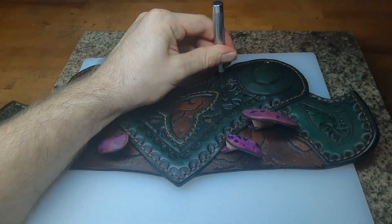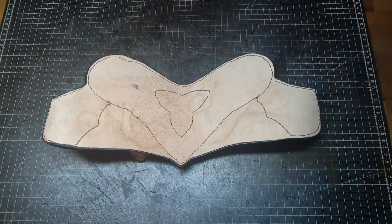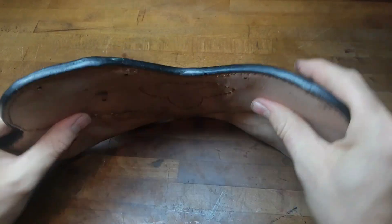We also want to punch all our round holes completely through. Now we can moisten the leather from the flesh side and make sure that the shape is exactly like we wanted.